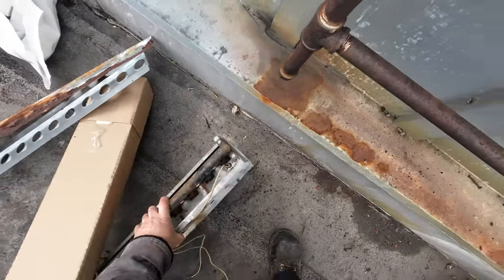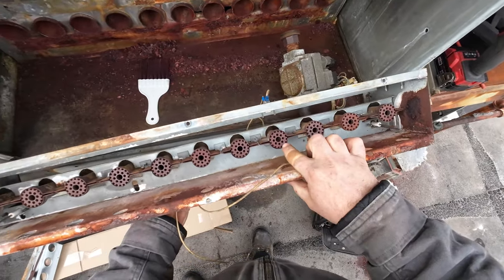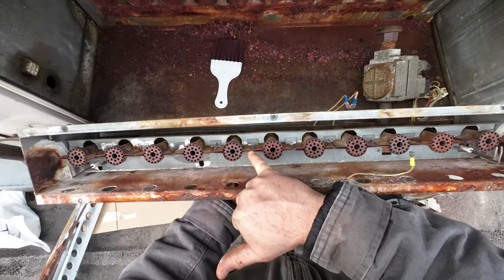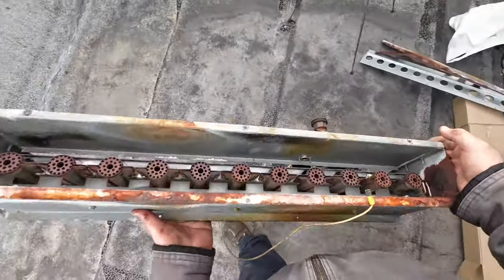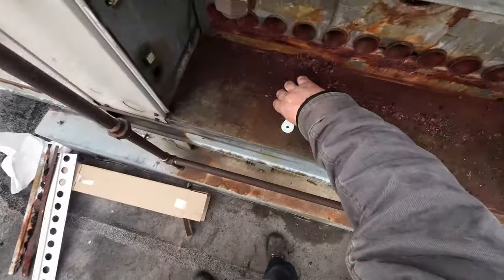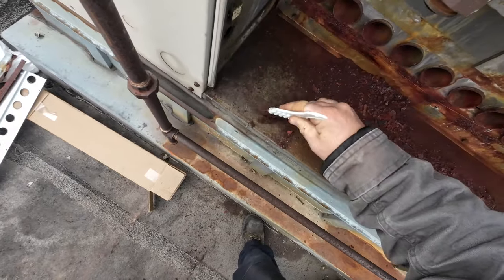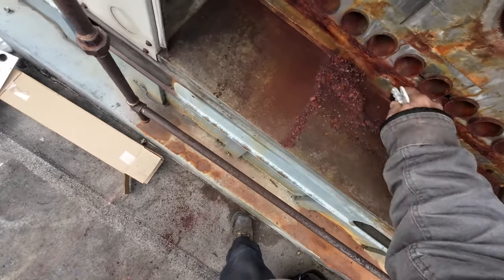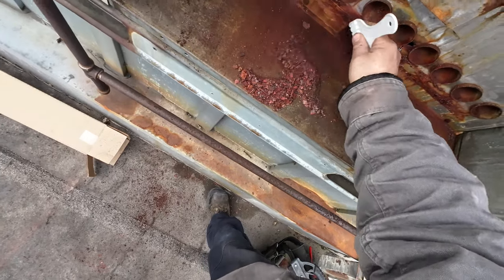I also got new burner tubes — let me show you what those look like. I cleaned them all up with a wire brush but they have a lot of rot on them, so these are being replaced. You can see how these are pinched together here and how open these are because they're rotted. So we got all new burner tubes. We're going to set this off to the side. All this rust is from the burner tubes and that original corbel plate.